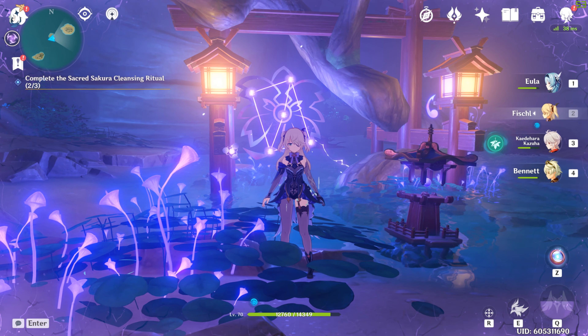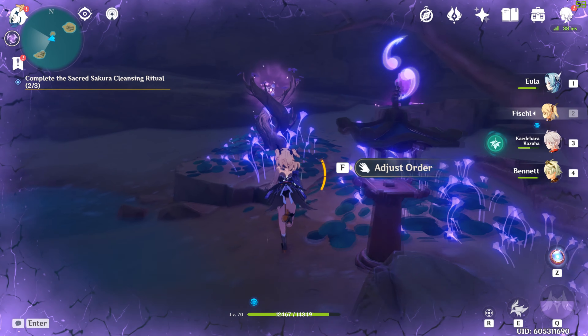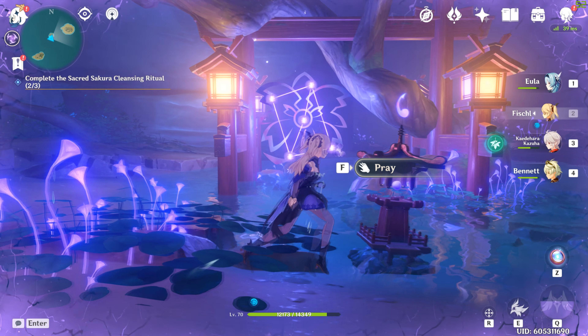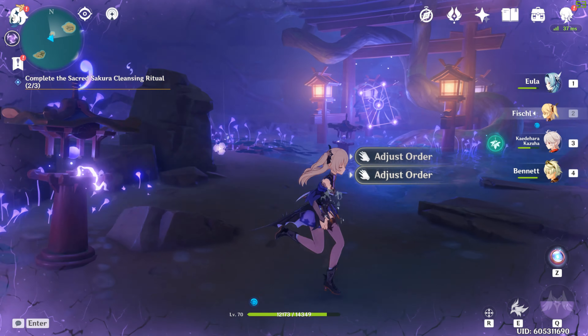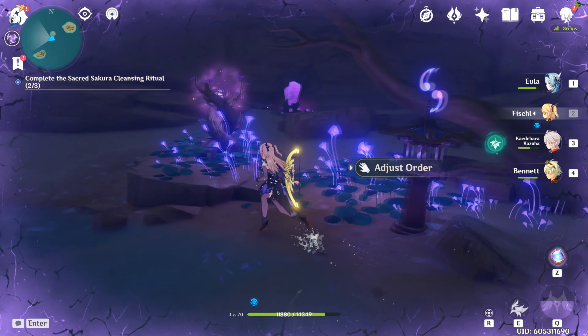Welcome back to another tutorial. This one is going to be on the final Sakura Cleansing Defilement constellation — the Kamisato Estate one. We're going to be making a rectangle shape, and we're starting off with the very first one that has the first Magatama. That's how you know it's the first one.